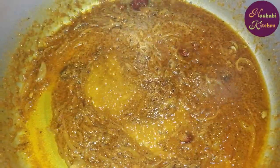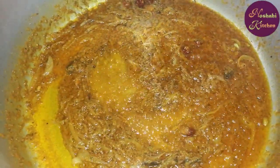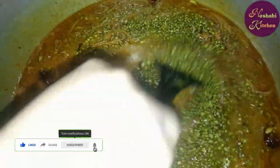We will add the paste and cook. Now use the paste for 10 minutes. After the paste is cooked, we will continue adding the remaining paste.